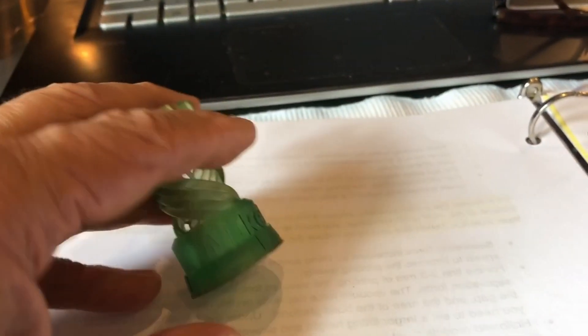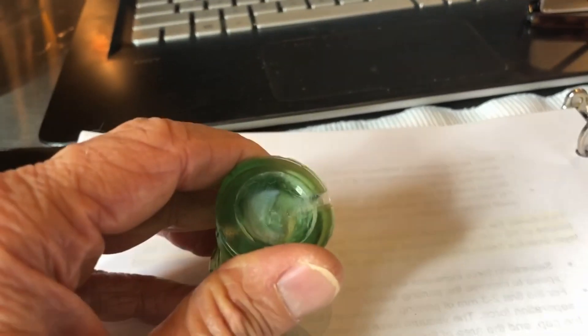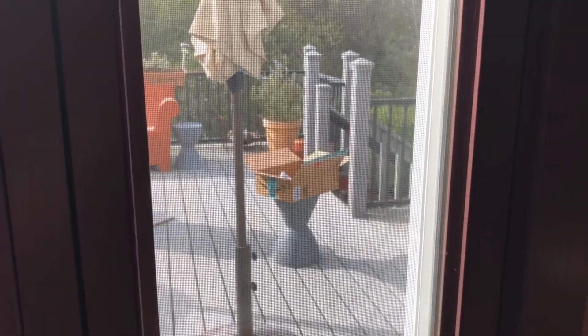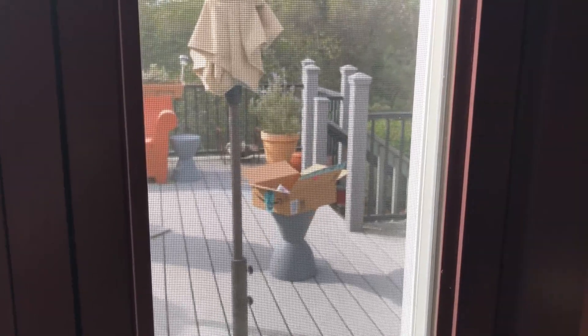We did have a mishap — some resin got trapped and the drain hole didn't do its job, so some alcohol got in and clouded it up a little bit. You can't really tell though. For cleanup, I put everything on an Amazon box and anything with wet resin on it gets cured under UV so I can throw it away later with peace of mind — not throwing something toxic away.